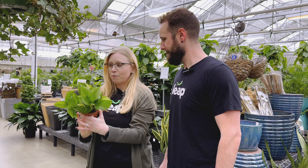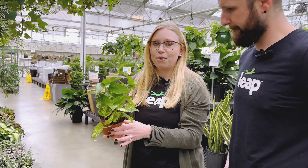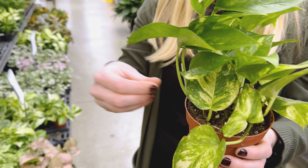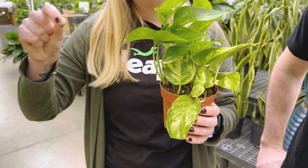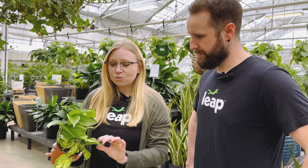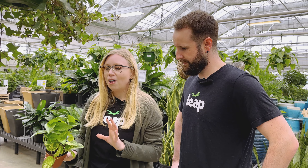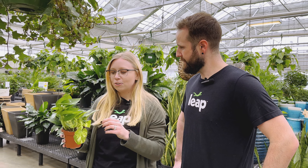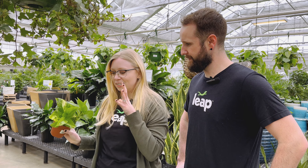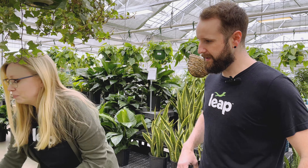Something like this is perfect. This is a golden pothos — sometimes people say pothos. They're going to grow out and vine, and there are going to be multiple spots where those roots are within the plant. We might want to find one a little bit bigger so that we can break it up and plant it in multiple different spots in the habitat. But this right here is exactly what we're looking for.